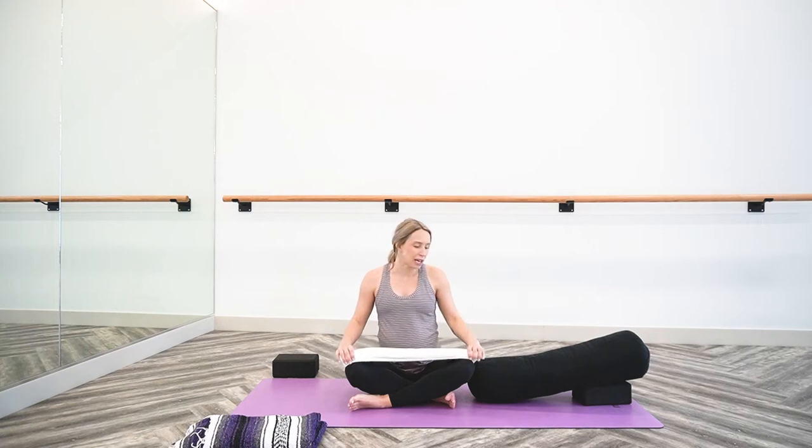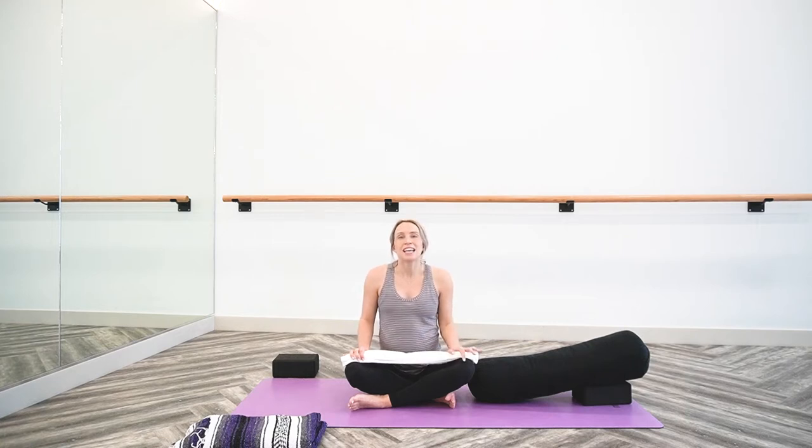Now with the restorative practice, we'll only work through a few shapes in this sequence today, but my invitation for you is to hang out and relax in these shapes for as long as it's comfortable in your body. So if that means pausing the video so you can stay longer, please do that. I also invite you to turn on a nice gentle playlist — any of your favorite relaxing tunes you can play in the background so that you can really sink deep into this practice and this time on your mat.